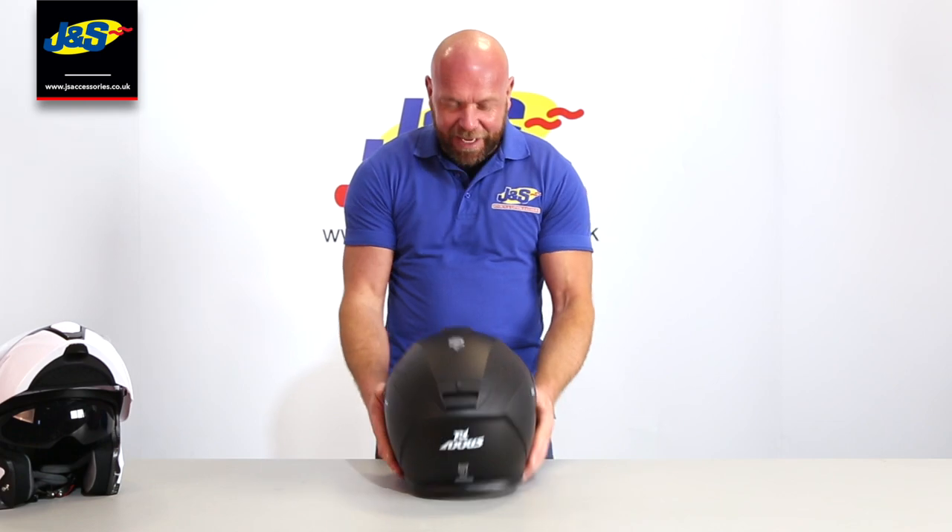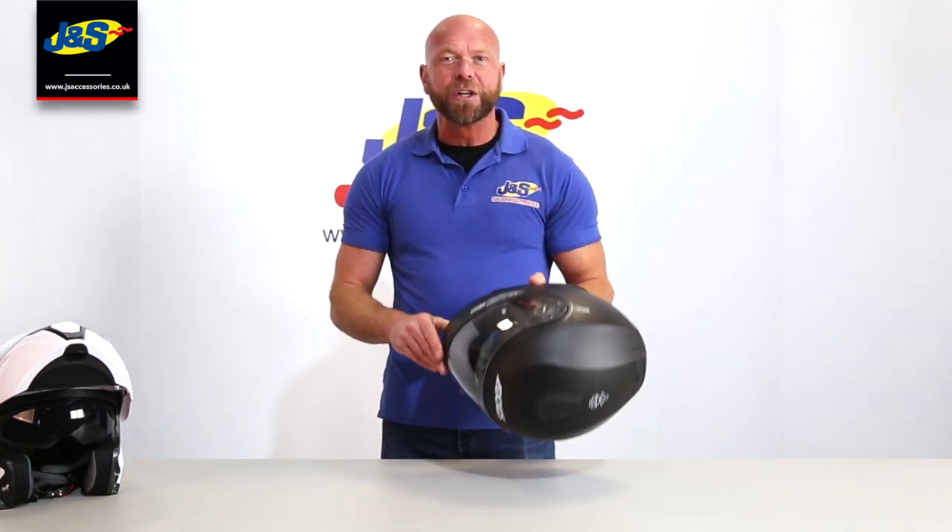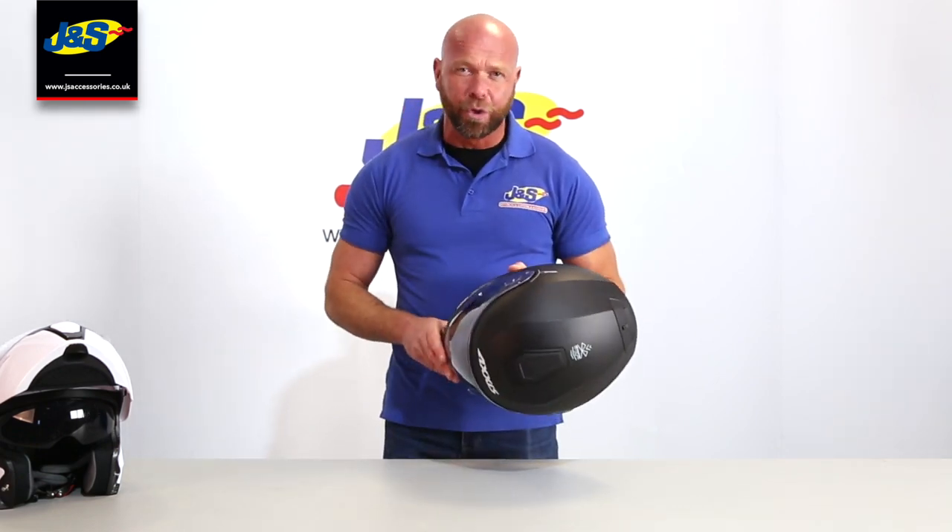So that's the Axis Gecko — available in all our JNS stores and online, in the two colours.